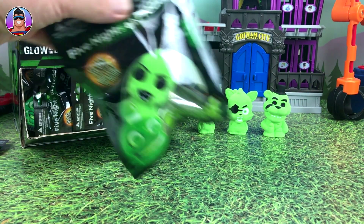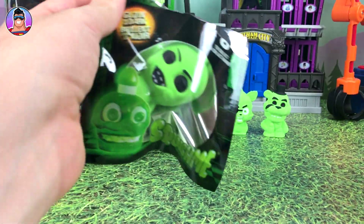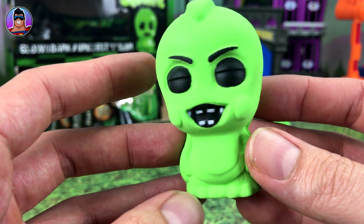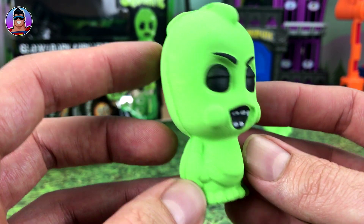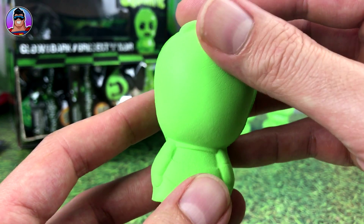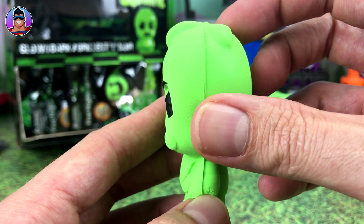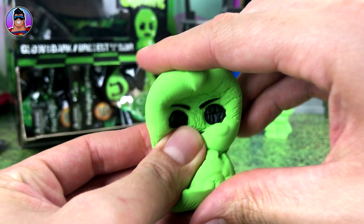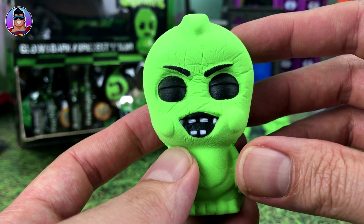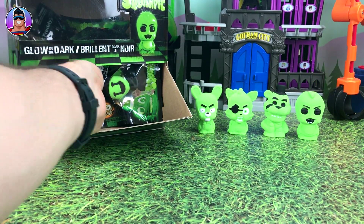Next up we've got — this looks like Chica, I think. Chica! Wow, she's probably the creepiest so far. Look at that mouth and those eyes. Spin her around. They kind of feel nice — velvety is probably the best description. Let's squash her face — there you go, not so creepy when you squash them all up.